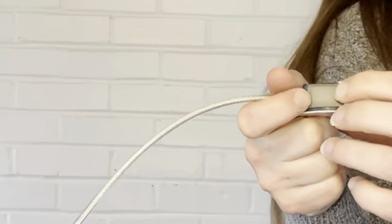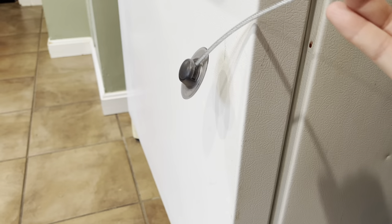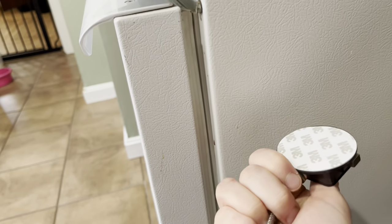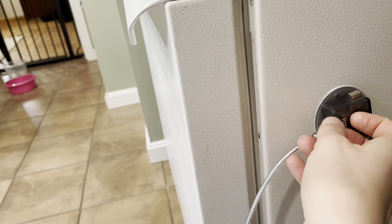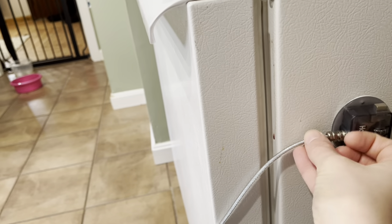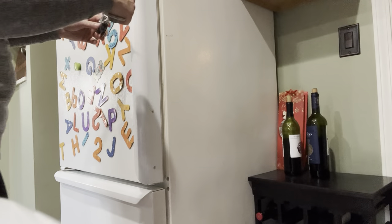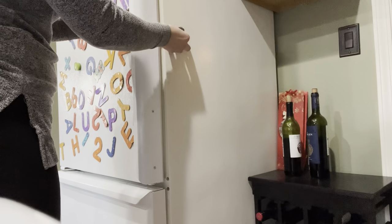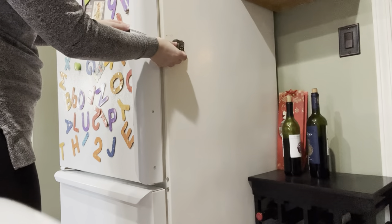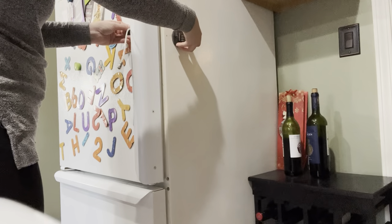To reset the password, there's a button — push that down, set the password you want, then undo the button. To attach it to your freezer, simply take off the tape and attach one end here, then the other end. Once you have decided on a place for your door lock, it is so simple to open — once attached, you press the button on the top and it releases the cable so that you are able to open the door.